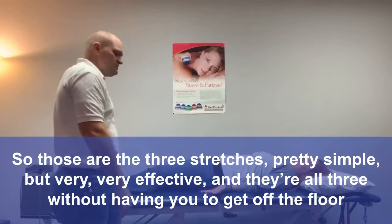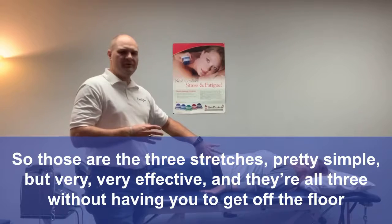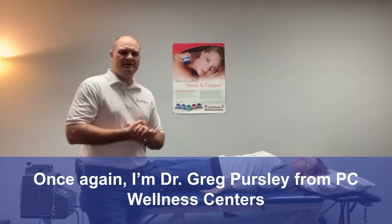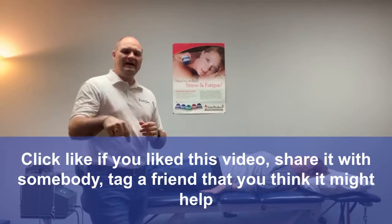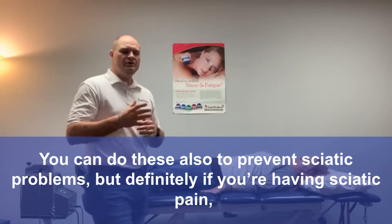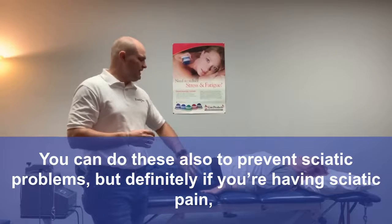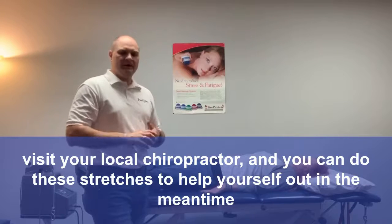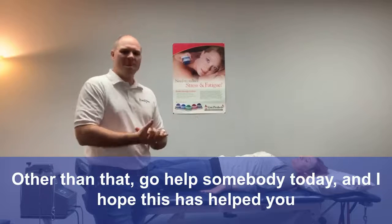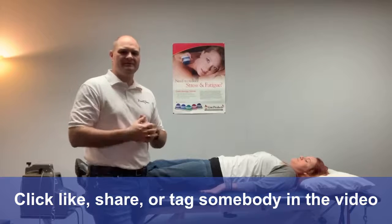So those are the three stretches — pretty simple but very effective, and all three without having to get off the floor. Once again, I'm Dr. Greg Persley from PC Wellness Centers. Click like if you've liked this video, share it, and tag a friend you think it might help. You can also do these stretches to prevent sciatic problems. But if you're having sciatic pain, visit your local chiropractor and do these stretches to help yourself in the meantime. Go help somebody today — I hope this has helped you!